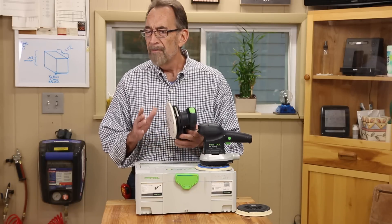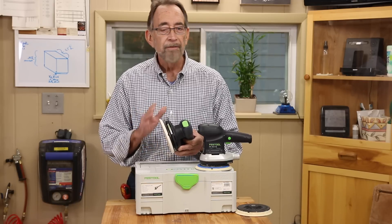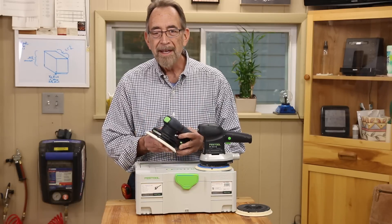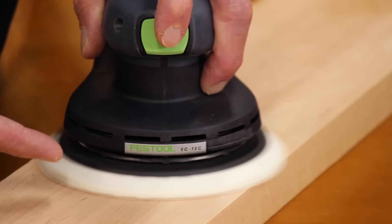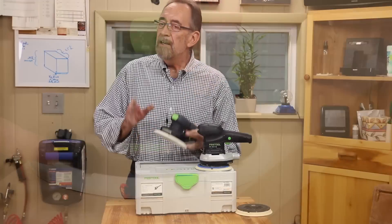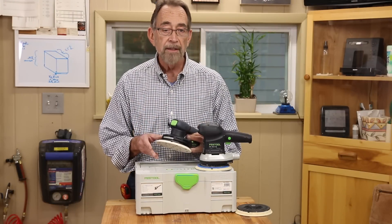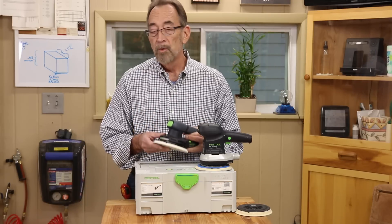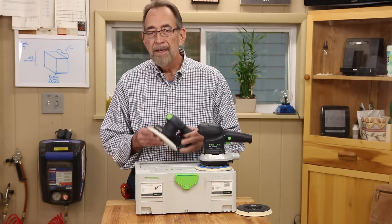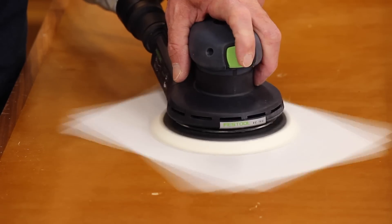Festool sanders have always had a brake to stop the sander when you turn it off, but the new EC sanders are not just quick to spin down — they're virtually instantaneous. If you hate waiting that few extra seconds to set your sander down after you switch it off, like I do, this is a wonderful new feature. This thing stops on a dime when you cut the power.